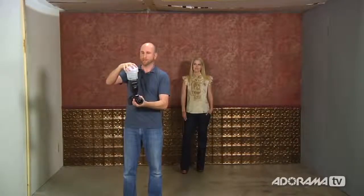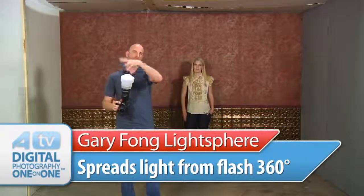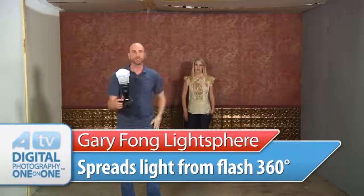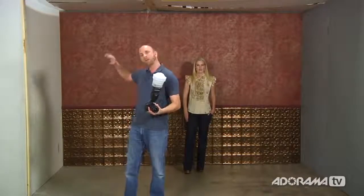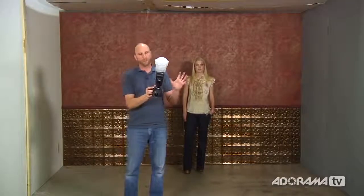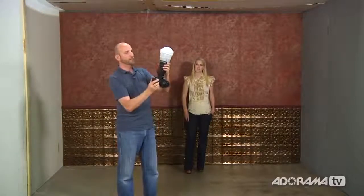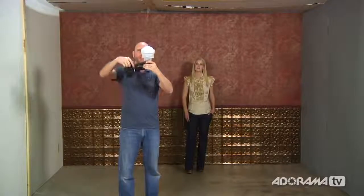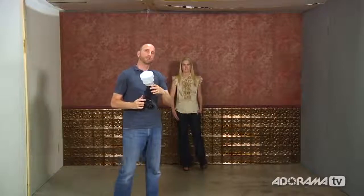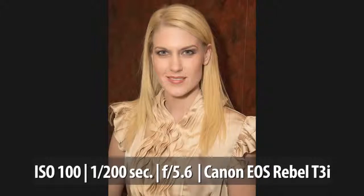There's a better way to bounce light, and that's using the Gary Fong Light Sphere. I've put it on my 580EX2 — it just squishes on, it's a soft rubbery thing. It takes the flash and bounces the light 360 degrees, spreading it everywhere, so the light becomes really soft with not a lot of shadows. It bounces off the ceiling and off the wall. You want to have your flash oriented vertically — sort of like a tomahawk chop — and keep it that way whether shooting horizontal or vertical, so light spreads 180 degrees around you.